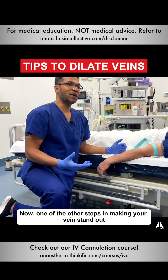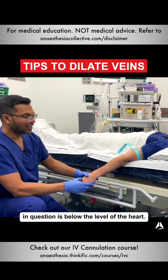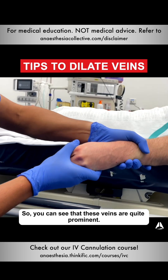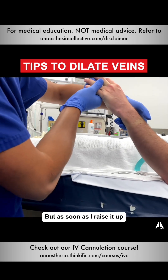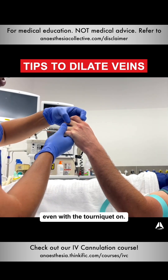Another step in making veins stand out is making sure that the vein in question is below the level of the heart. You can see that these veins are quite prominent, but as soon as I raise it up, you'll see that they just aren't the same, even with the tourniquet on.